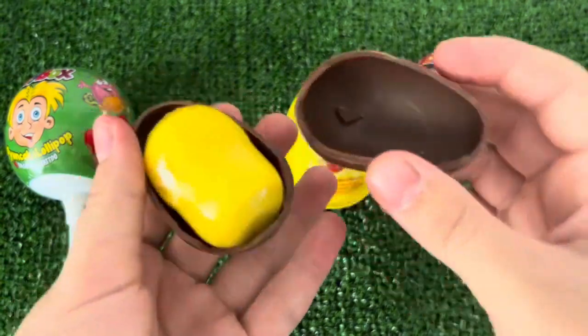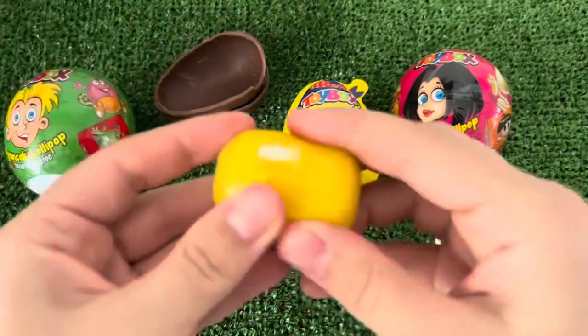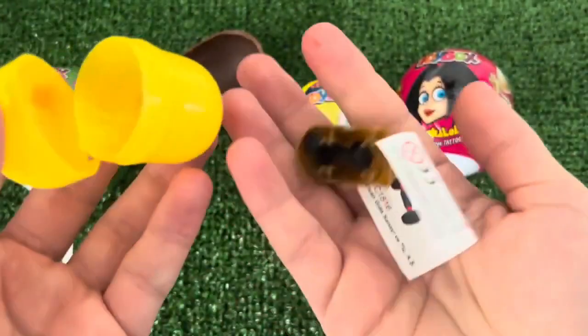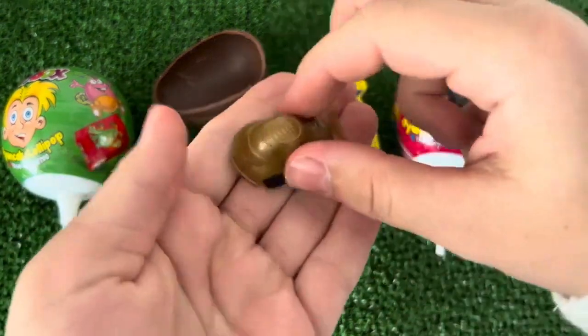So I'm going to cut this out. It's a little weird, but I'm going to just put it in there. I'm going to use it, and then I'm going to make it over. It's really good to use it.